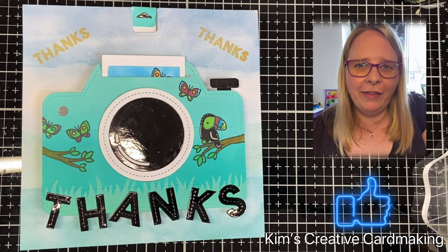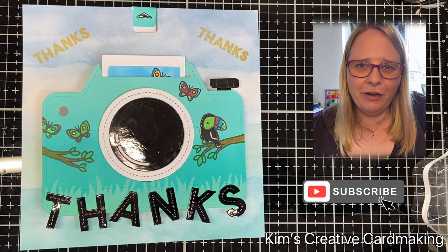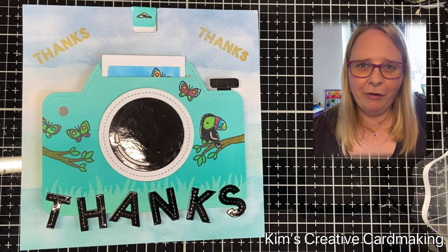Thanks for watching and I hope you found this video inspiring. Be sure to subscribe so that you're notified whenever I post a new video. Have a crafty day!